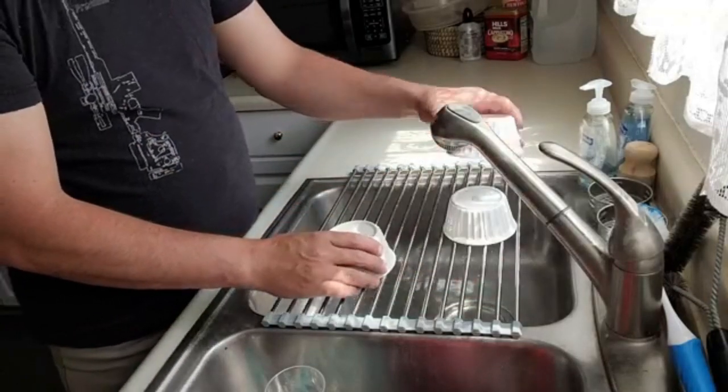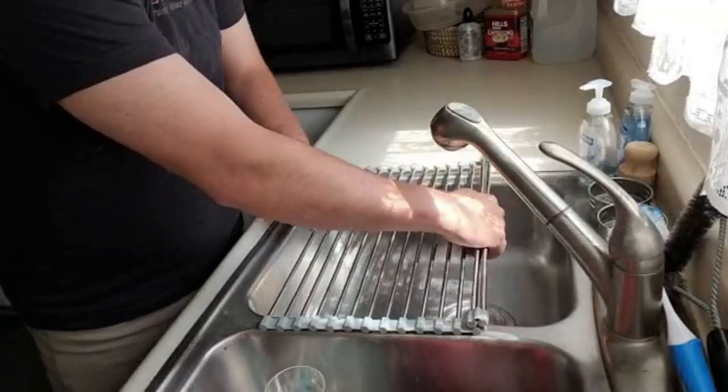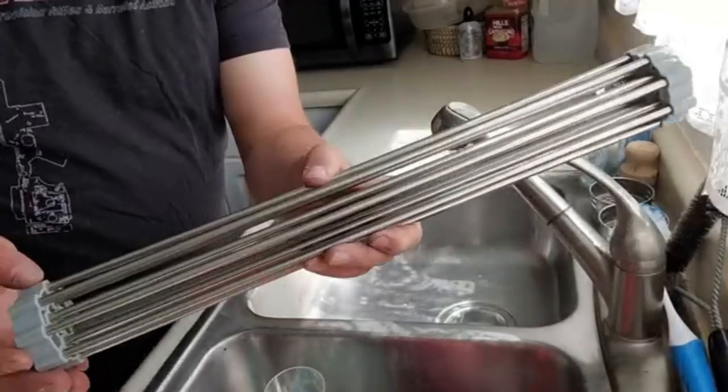Once the dishes are done drying you can remove them and then simply roll up the rack. It's super easy and only takes a second for storage, so go ahead and check it out.